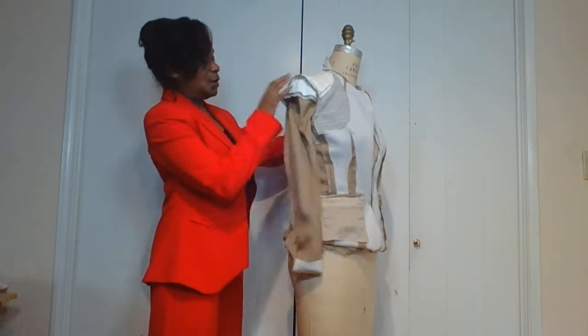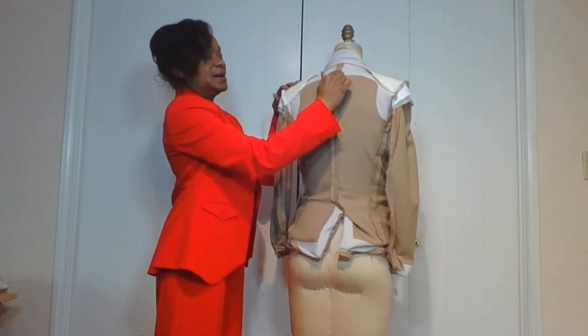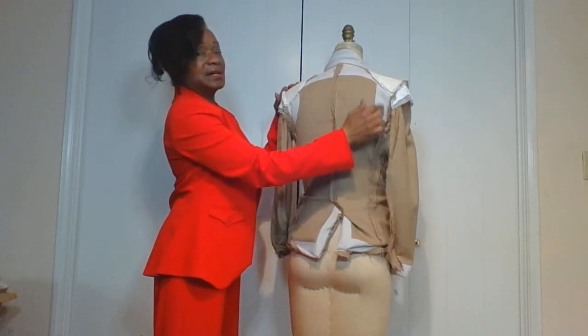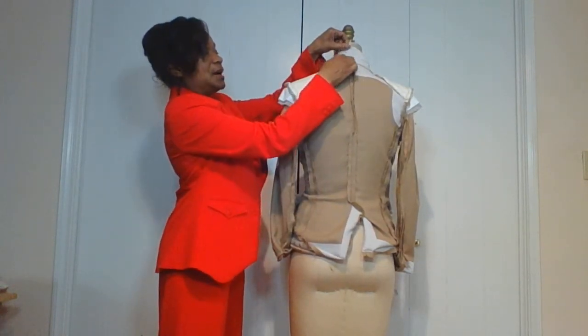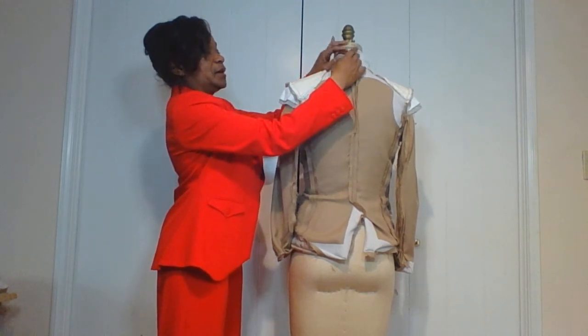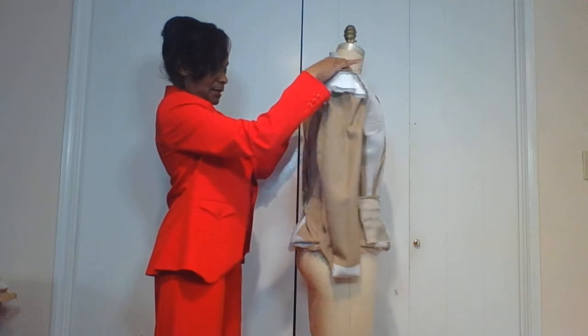We have piece fusing around the armhole, the back armhole, and the neck — that keeps it from stretching out of shape, so you need this reinforcement. You also have it at the top collar and the under collar as reinforcement to keep it in body and shape as well.